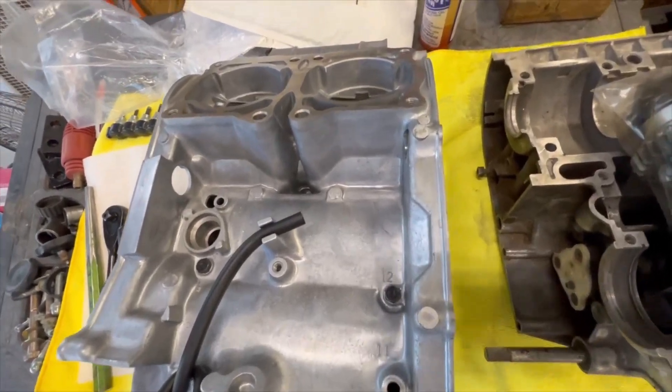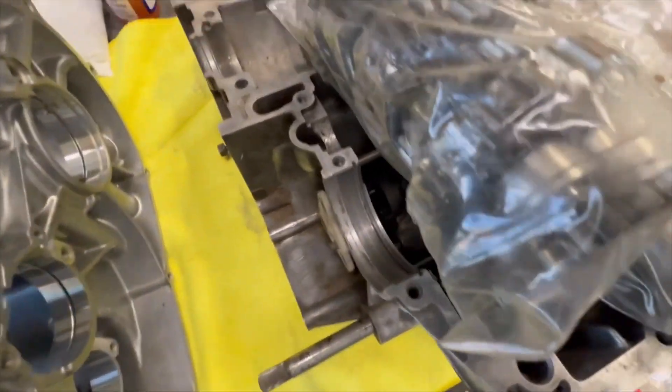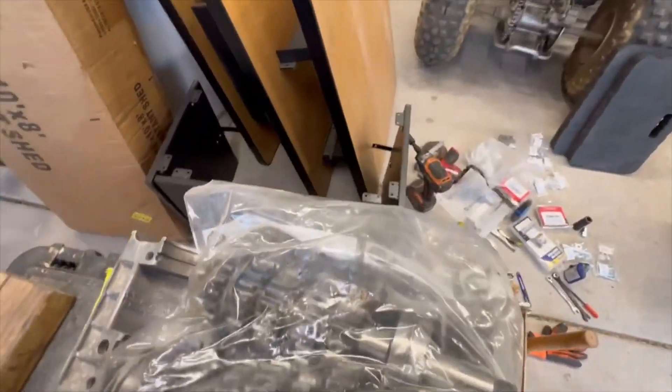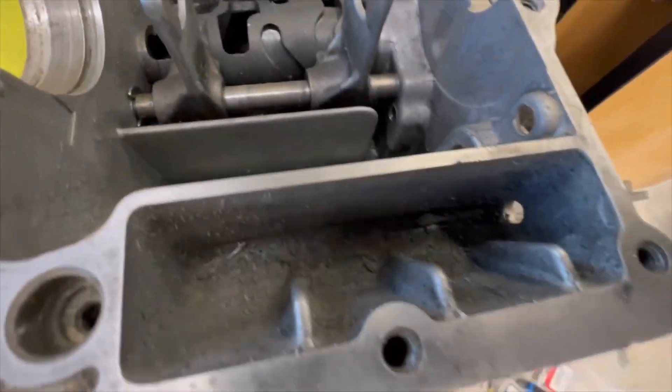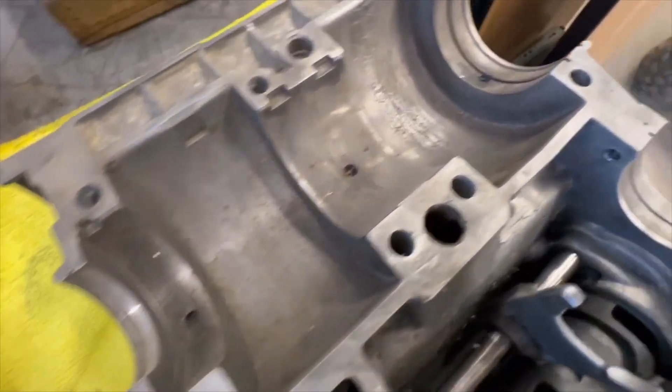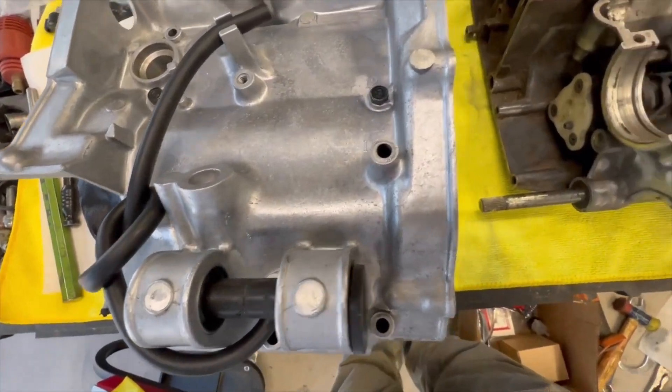Here is the new case, and this is the old case here. These are the gears. I have to cannibalize everything off of the old case and put it into the new one.